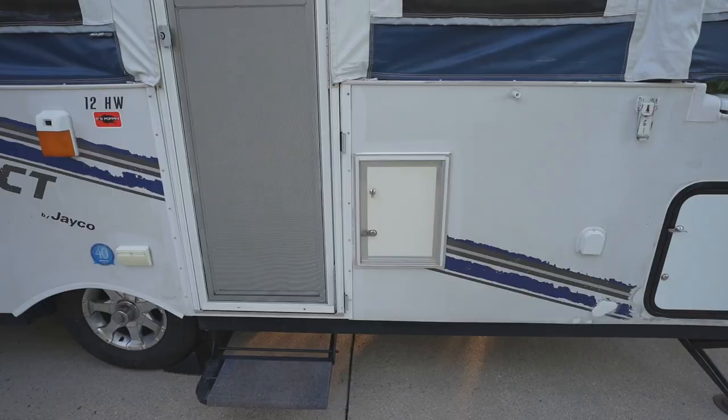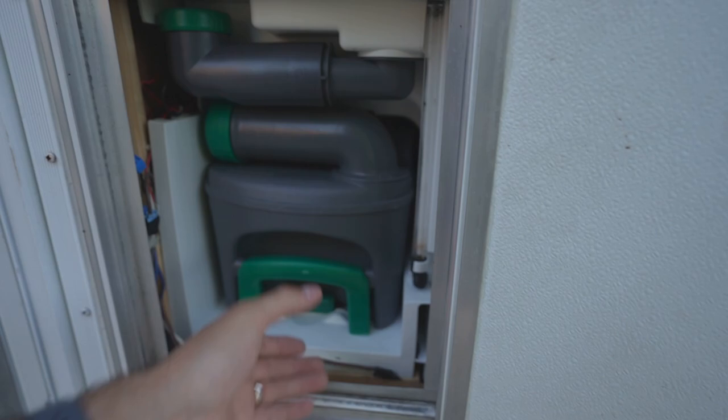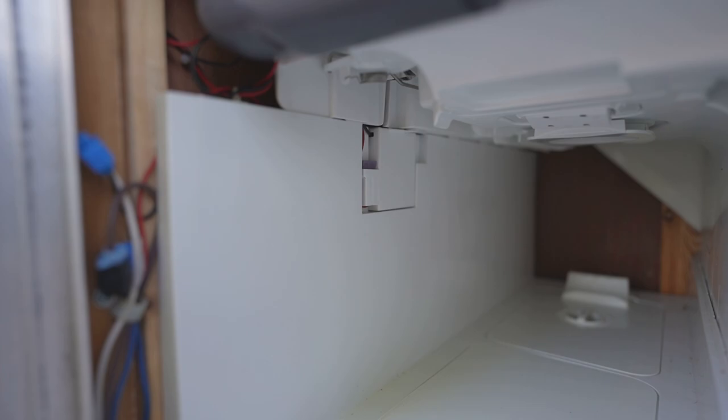It really pays to know each component of your pop-up. For example, in our cassette toilet compartment there are hidden fuses — there's a 3 amp fuse right back in there. Components that run on 12 volt power might have their own fuses separate from the converter. So if an individual component isn't working, poke around a little bit and do some googling — it might have its own hidden fuse somewhere.